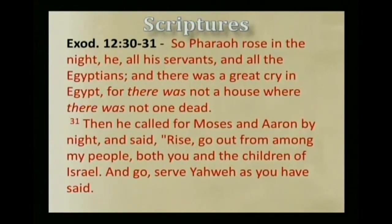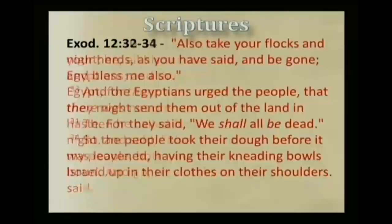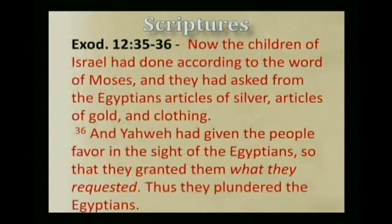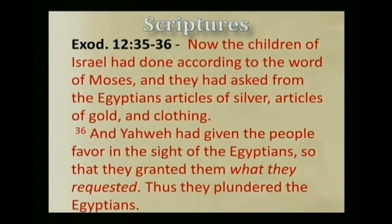Then he called for Mosheh and Aaron by night and said, 'Rise, go out from among my people, both you and the children of Israel, and go, serve Yahweh as you have said. Also take your flocks and your herds as you have said, and be gone, and bless me also.' And the Egyptians urged the people to send them out of the land in haste, for they said, 'We shall all be dead.' So the people took their dough before it was leavened, having their kneading bowls bound up in their clothes on their shoulders. Now the children of Israel had asked from the Egyptians articles of silver, articles of gold and clothing, and Yahweh had given the people favor in the sight of the Egyptians, so that they granted them what they requested. Thus they plundered the Egyptians.